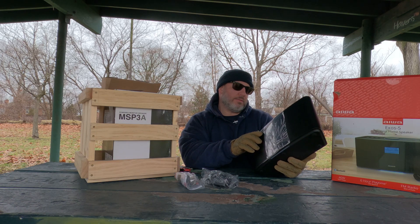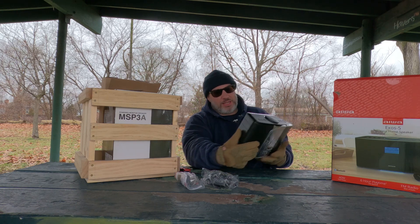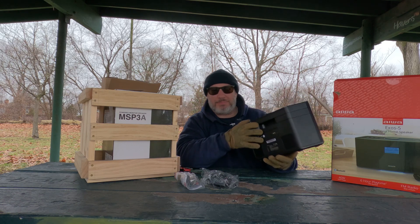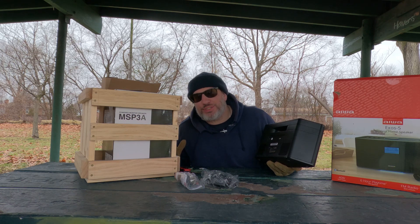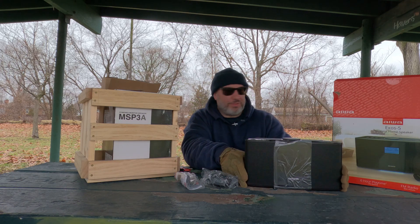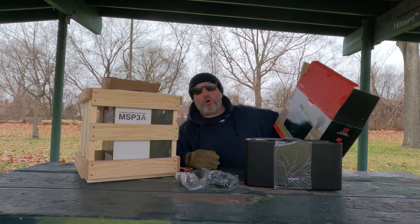It's got FM/AM radio, and MP3 — that's what I wanted. It's not a CD player, my bad. Check it out, man — beautiful! It is a wireless home speaker.